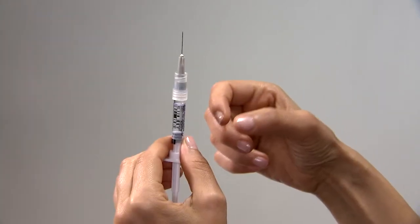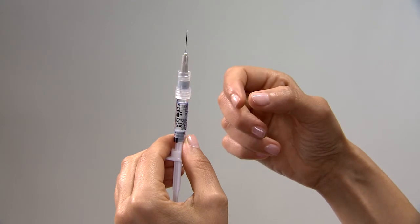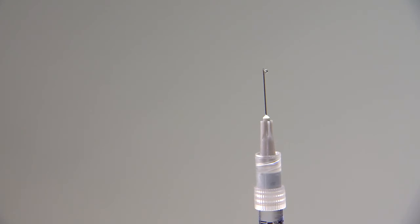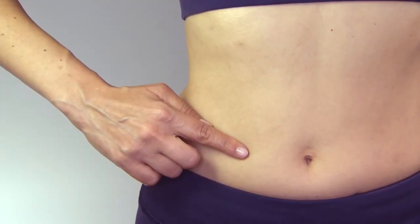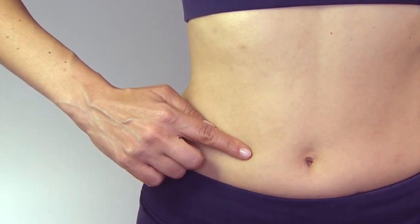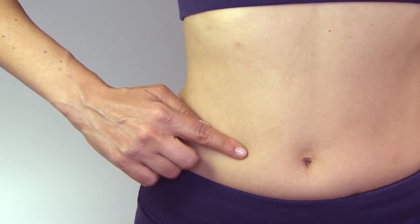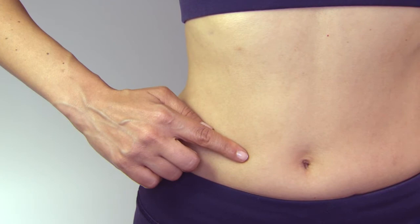Step 3: Inject. Remove any bubbles by pointing the needle up and tapping on the syringe. Push the plunger carefully until a small drop of liquid begins to appear from the tip of the needle. Choose an injection site in the lower abdominal area, preferably around the belly button but at least one inch away. Choose a different injection site each day to minimize local irritation.